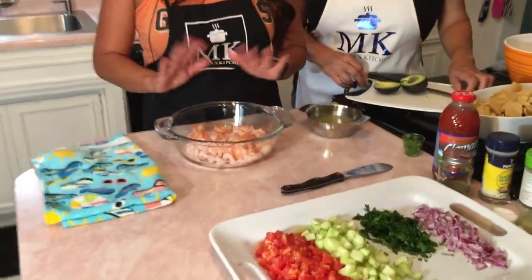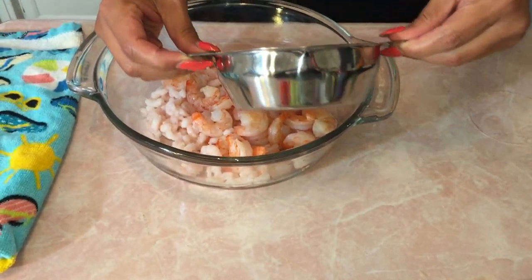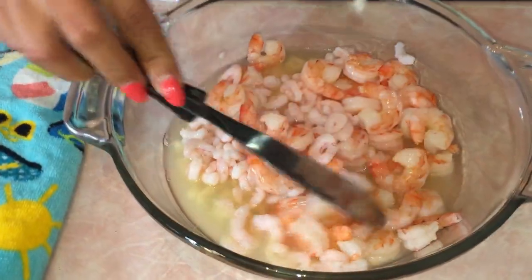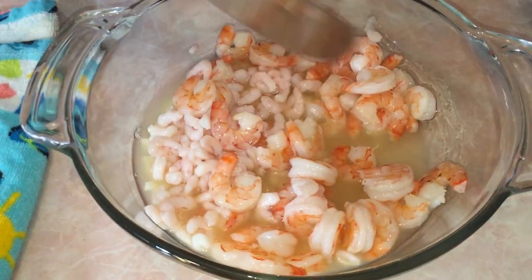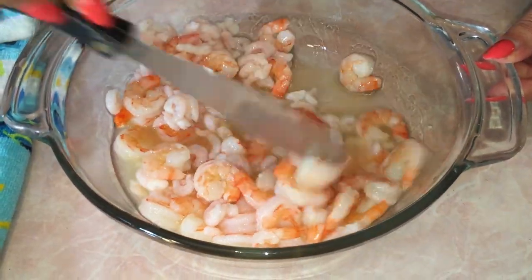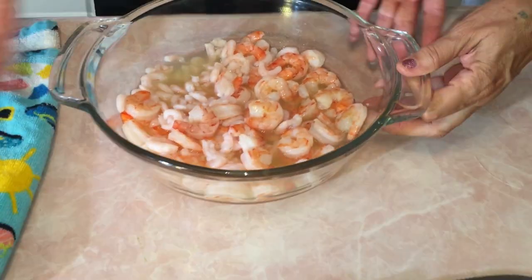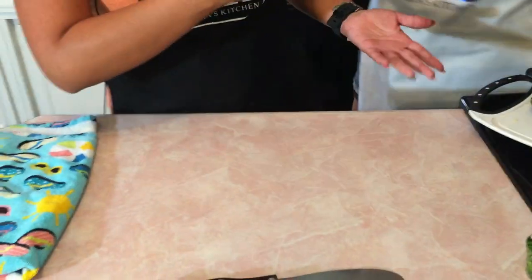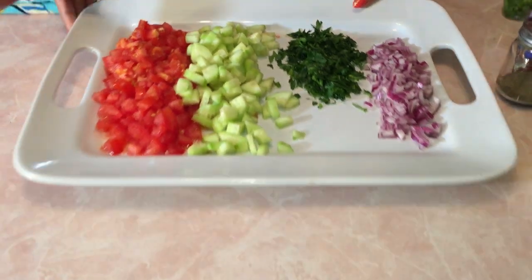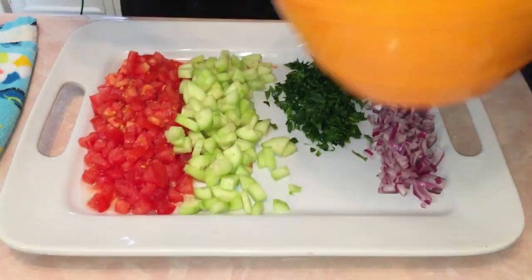We have all the shrimp peeled and ready to go. We're going to go ahead and add the lemon juice that my mom already juiced — that's five lemons. We just kind of soak them in there, move them around a little bit to get the lemon on all of them. Then after you move them around a little bit, you're going to put it in the refrigerator so it can get cold. Usually I'd be chopping the veggies while it's chilling, but since we've already pre-chopped the veggies, we're going to move on to the next step: putting all the veggies in a bowl.